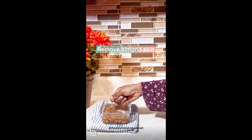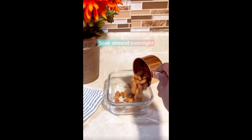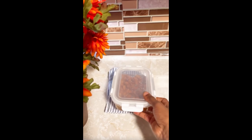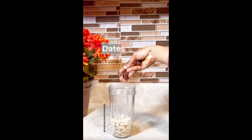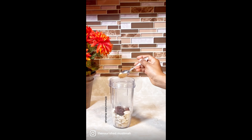You want to remove the skin if you don't want to strain it. If you want to strain it, don't remove the skin — it's all good. Add your almonds in a blender, add some dates, vanilla extract, cinnamon powder, and four cups of water, and blend everything smooth.